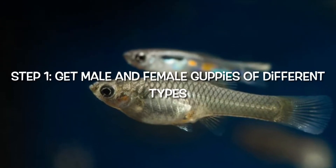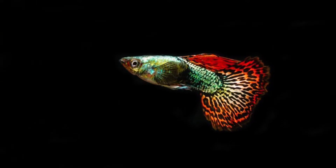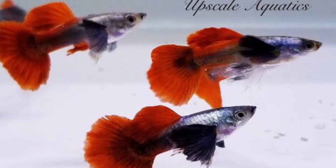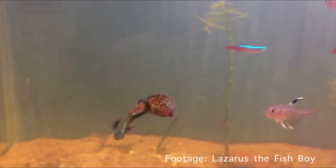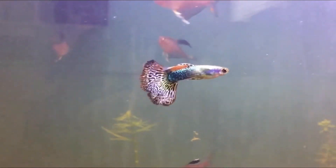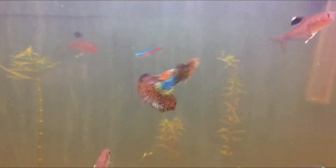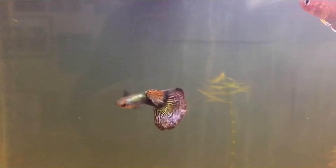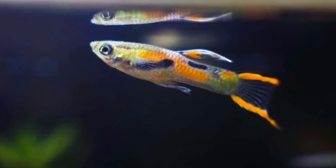Step one is to get males and females of different types. Say you have female koi guppies and dumbbell ear males. If you breed these two together, the fry, when they grow up, they're going to look something like this. You can see they have the tail of the female koi and the fins of the dumbbell ear male. Make sure you have males of a certain type and females of a certain type — for example, keep males that are dumbbell ears and keep females that are koi guppies. Don't keep different types of males with females or different females with males, because the strains are all going to be mixed up. You need to make sure to keep just one type of male and another type of female.